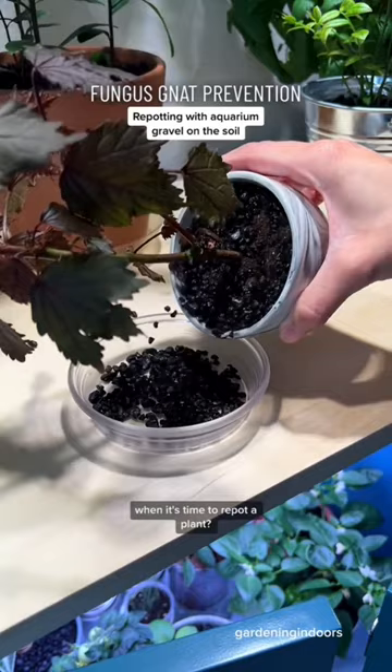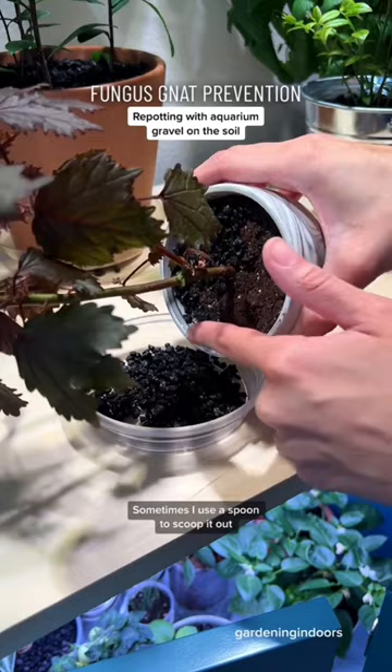All I do is just tip the pot to pour out the aquarium gravel, and the soil just stays in place. Sometimes I use a spoon to scoop it out, but I've done this with both wet and dry soil and have never had an issue.